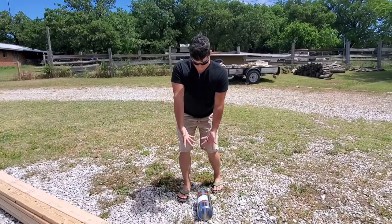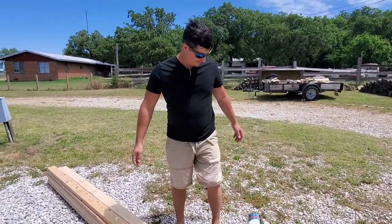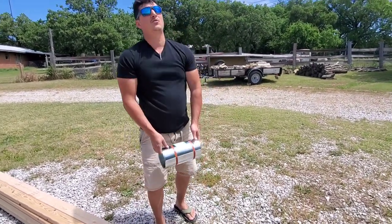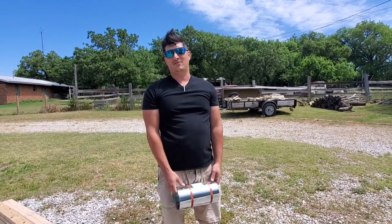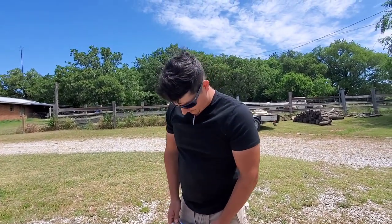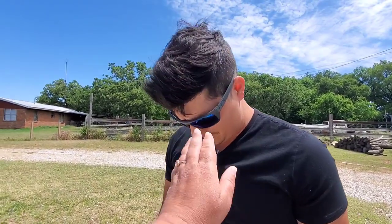Heath is going to show us the materials that we're going to use. It's really windy today but it feels so good outside — it's like 70 degrees. It's been in the high 90s for the last couple days. I gave him a quarantine cut, guys — it's my first time cutting his hair and I was so nervous, and it's not too bad.